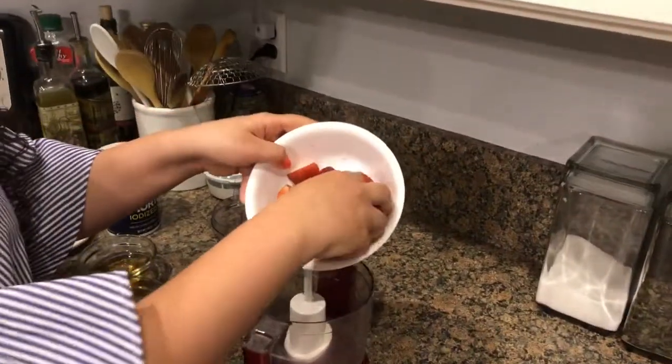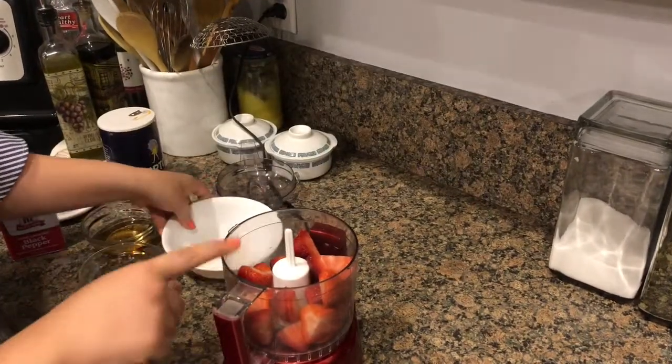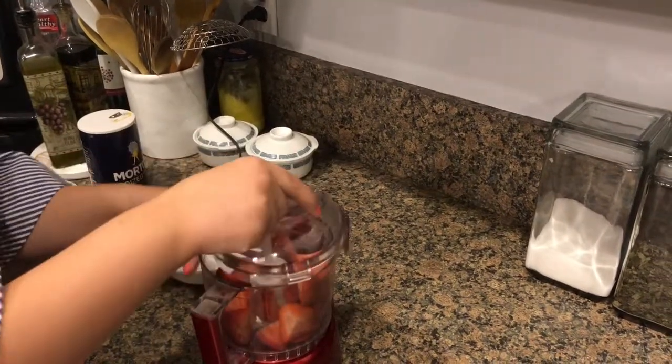I have my strawberries that I've halved and I'm just going to add those right in. I'm going to puree this for just a bit to help the food processor out once I start making the vinaigrette.